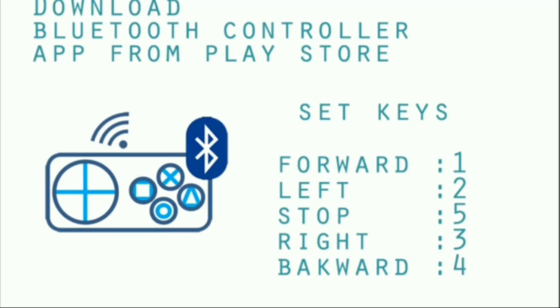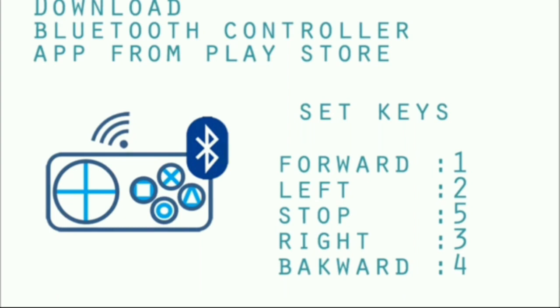As a prerequisite for the Bluetooth controller robot, apart from Arduino, which is the main controlling module of the project, there are two other important modules you need to be familiar with: the HC-05 Bluetooth Module and the L298N Motor Driver Module.